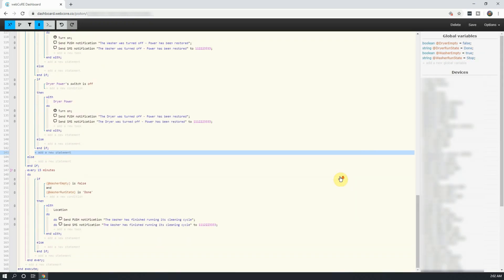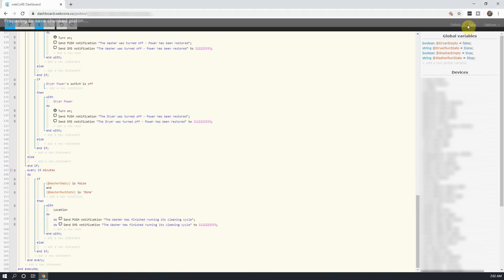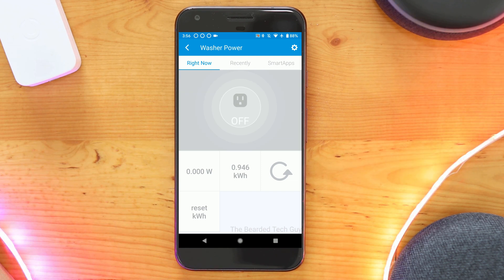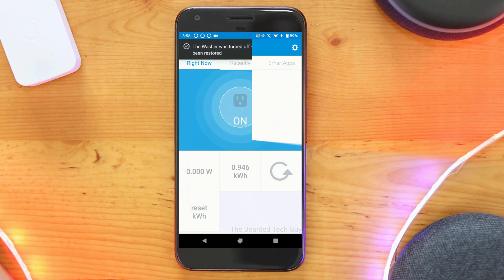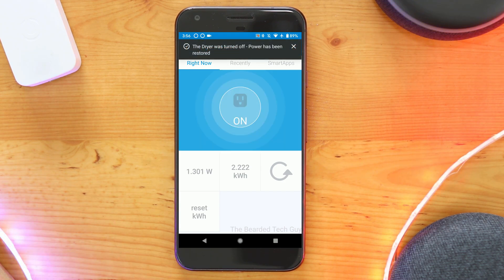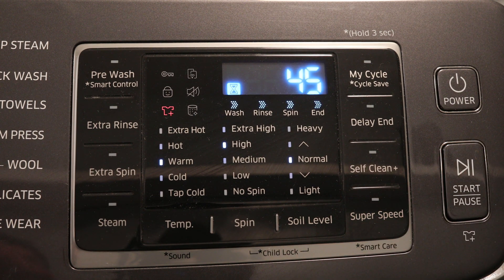And that's it! We have created a pretty complex piston that will track the state of our washer and dryer, notify us when they stop and start, and be notified until we take the laundry out of the washer. So let's save our piston and see how it works. Next, let's load up the washer and start a cleaning cycle.